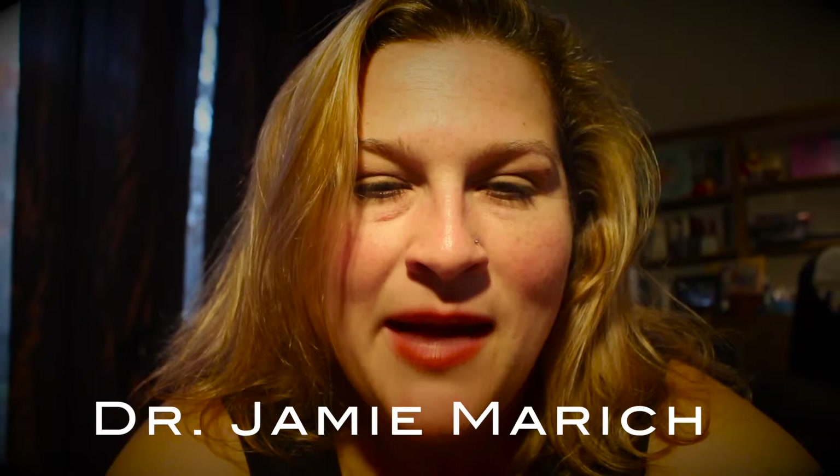Hi, I'm Jessica Sowers, owner of Body Bliss Connection. I'm Jamie Marich. I'm a clinical trauma specialist, expressive arts therapist, author, and co-founder of Yoga Unchained.